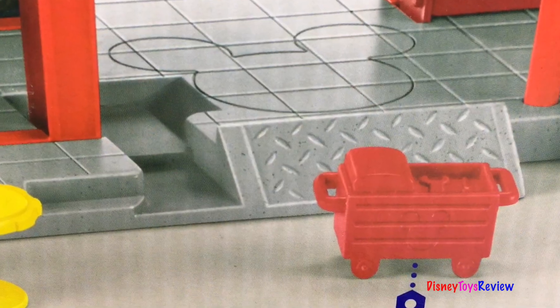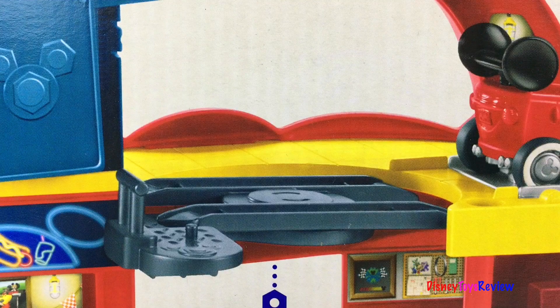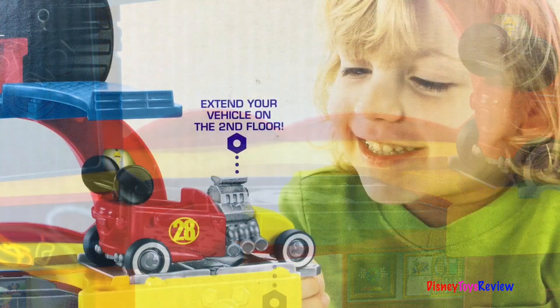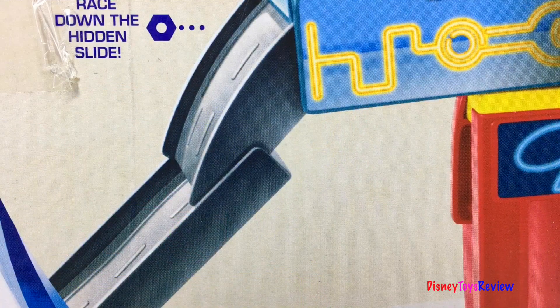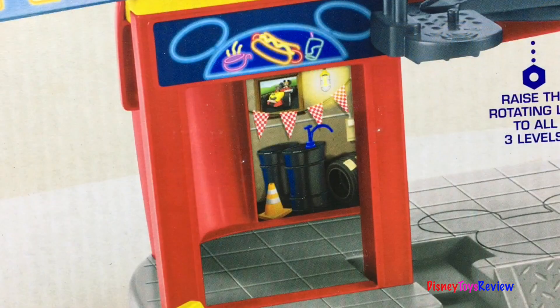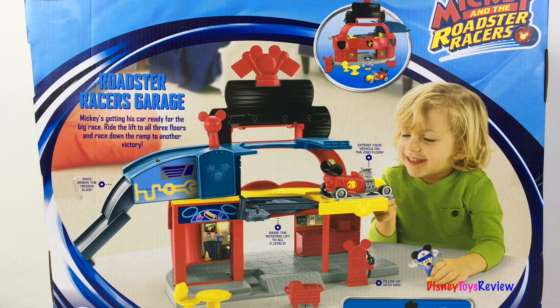Stop off at the Diagnostic Center. Fill her up with gas. Raise the rotating lift to all three levels. Extend your vehicle on the second floor. Race down to hit the slide. Don't forget to pick something up at the diner before you leave. Let's open up the set and check it out.